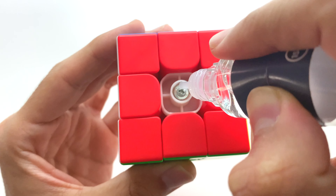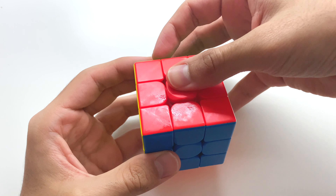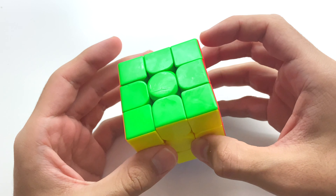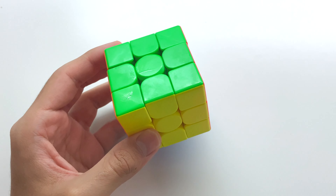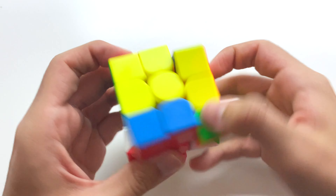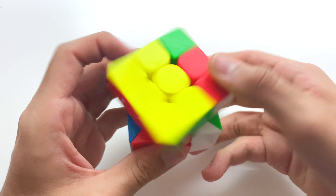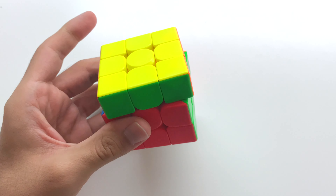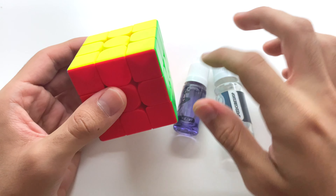Hey guys, it's me Ram here, and this cube right here is the Mofang Jiaoshi MeLong M 3x3 — currently the world's cheapest magnetic speed cube. A few months ago, Cubing Guru came to my house and unboxed this MeLong M 3x3 for his channel, and ever since then I've had a few ideas on what I should do with this puzzle. Laziness took over me and I never really ended up doing anything with this cube, and now it's like a week before I leave for New Zealand and I feel obligated to do something with it.